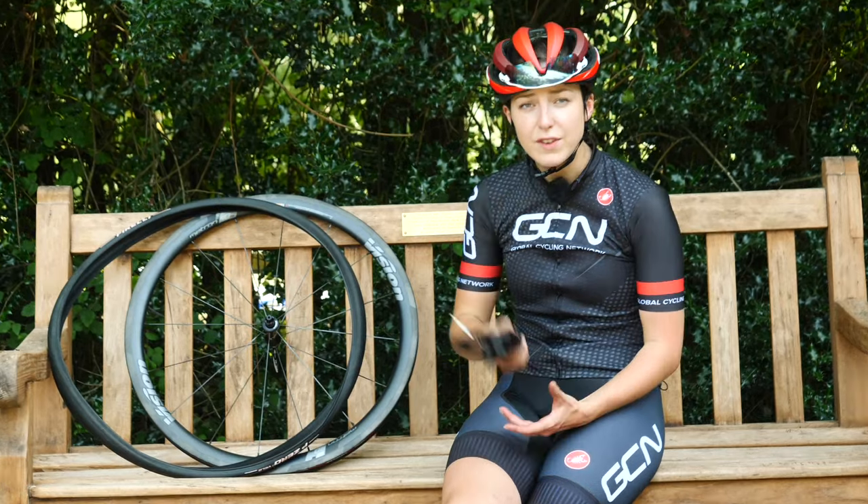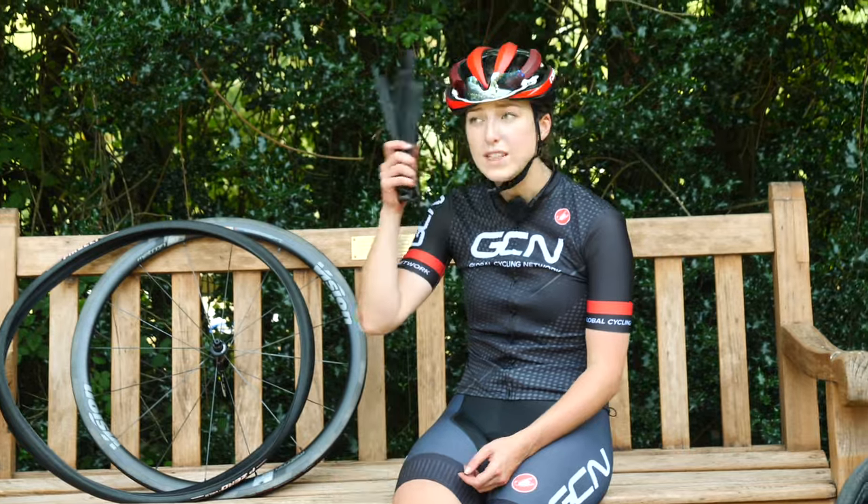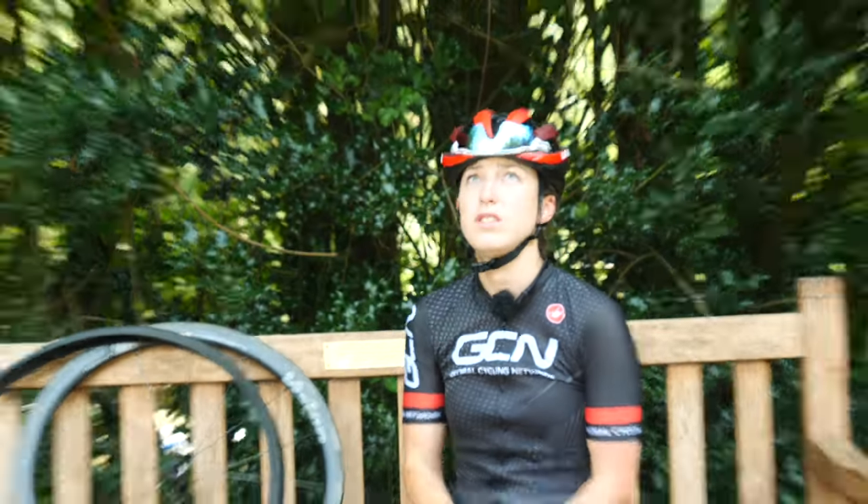Remember, guys, safety is first when changing your inner tube. Always wear a helmet. You never know what's going to fall out of the sky.